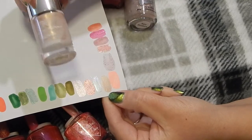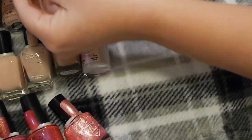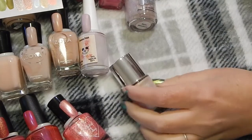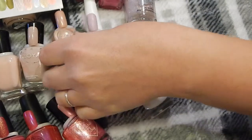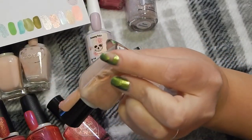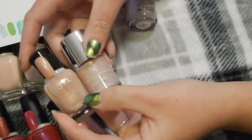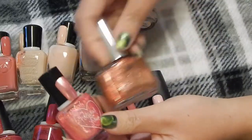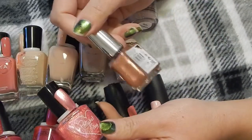Next to it is this pink one in Pink Shimmerade, and I really love this. Do I have anything like this Pink Shimmerade? This is Zoya in the color AJ. I'm going to keep the Pink Shimmerade — I love this — and I'll declutter the Zoya in AJ.